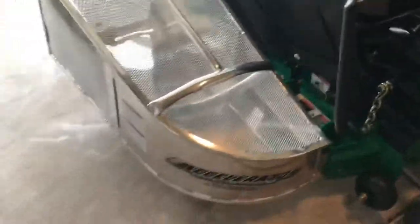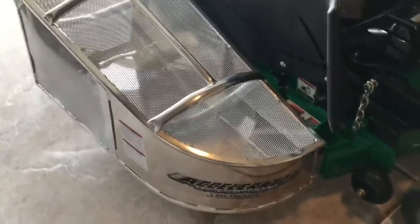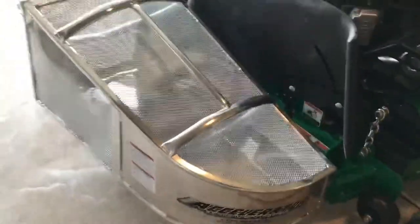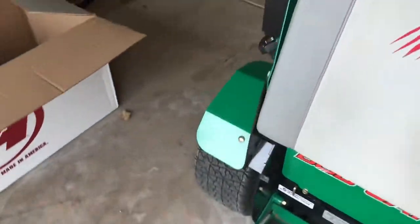I bought this unit for $450 plus tax — definitely worth the money. These guys have a very good reputation on the market. They have multiple sizes: they have a large, which is basically the platform right here, and a smaller unit, but that's for a smaller frame mower.